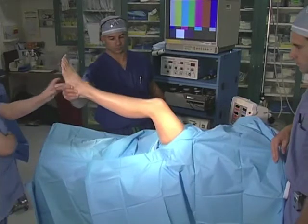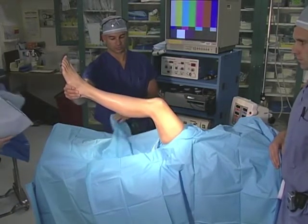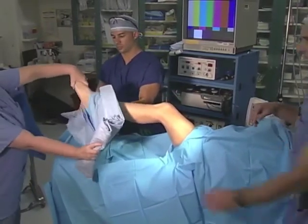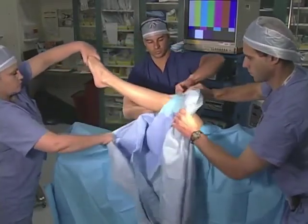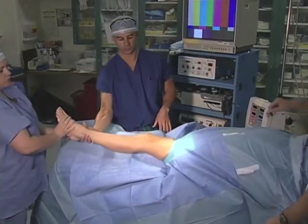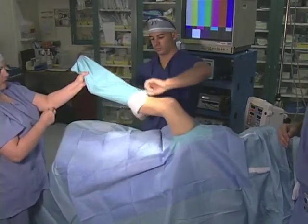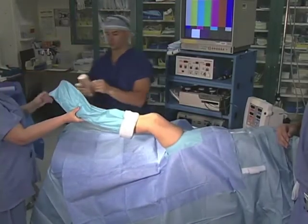An arthroscopy drape is positioned over the foot. These generally have a hole or diaphragm which seals the arthroscopic fluid and prevents it from leaking up under the tourniquet or off of the arthroscopic field. As an option, an impermeable stockinette may be placed over the foot to seal it off from the arthroscopic field. The stockinette may be held in position with co-band tape, which sticks to itself and holds it in place.